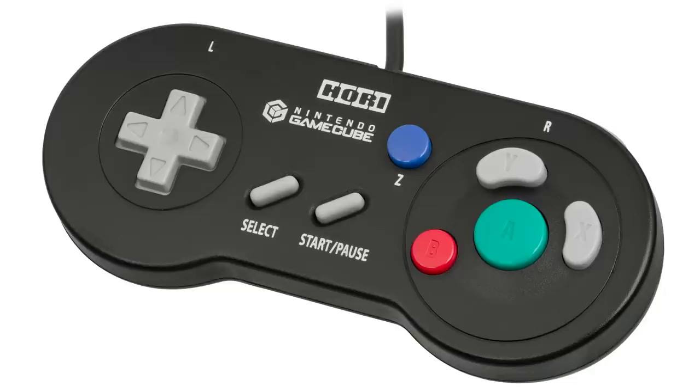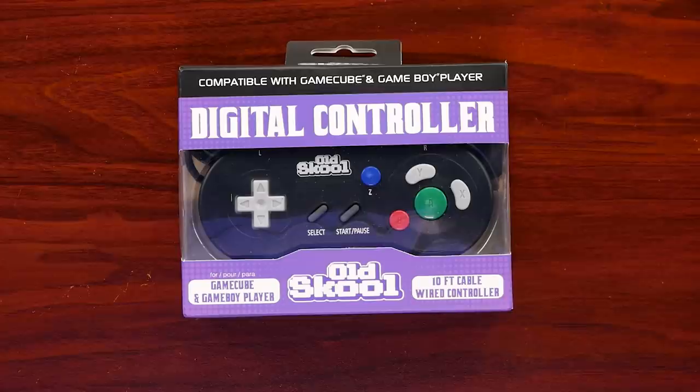A lot of people started sending me links to what seems to be a new controller from Old School that is working to replicate that Hori controller, and today I thought we would take a look at it. I'd give you guys my thoughts on what is the digital controller from Old School.